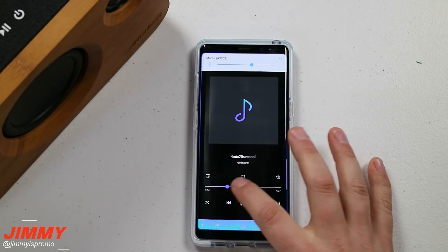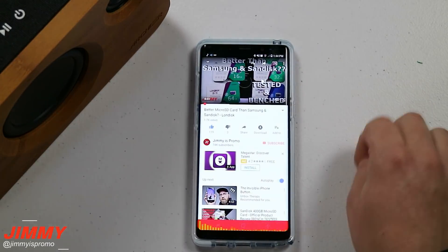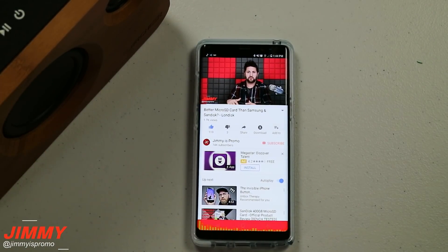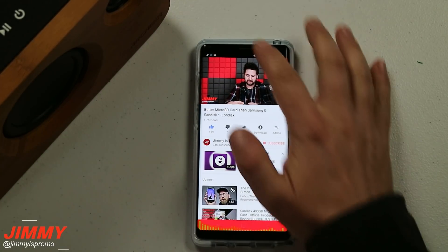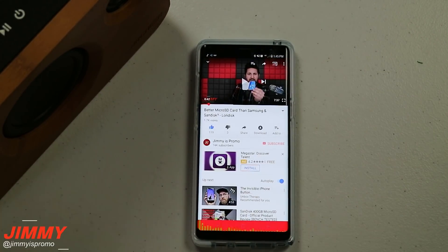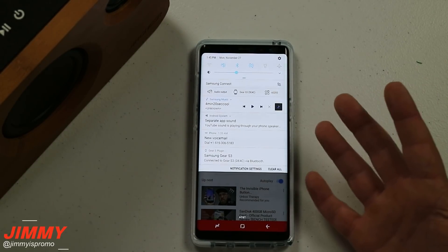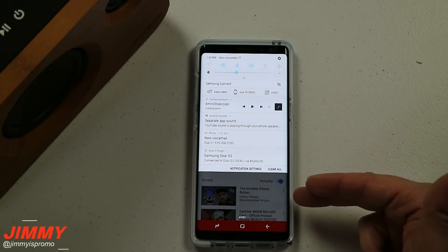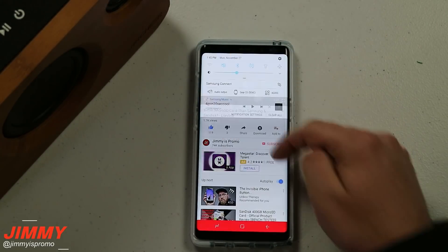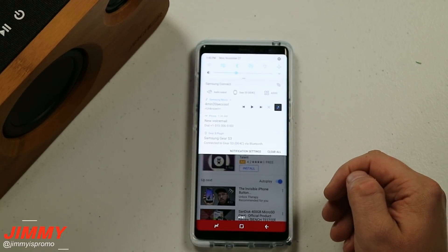That music is now coming from the Bluetooth speaker. As I get out of this and head back into YouTube, I can hit play. Let's bring down the speaker volume a little — you can hear the music as well as YouTube playing simultaneously. There I pause the music; I'm still hearing audio from YouTube. I play the music again and you can still hear it on the speaker. This is huge, especially inside a vehicle or at home or work where your phone is always connected to a Bluetooth speaker. To turn this off, pull down the notifications panel and you'll see Separate App Sound at the top — pull down that notification and you can turn it directly off.